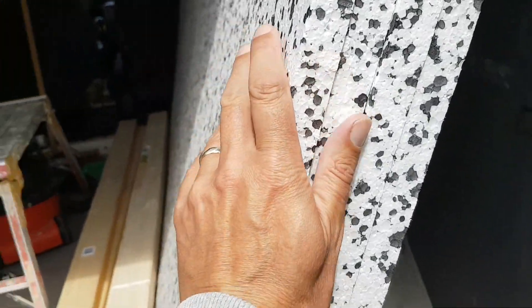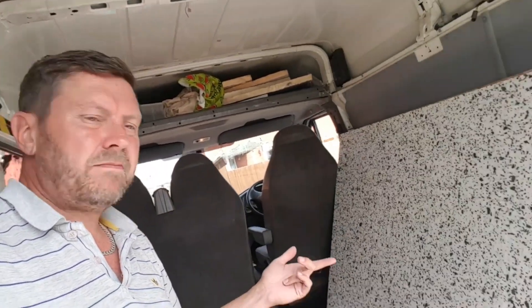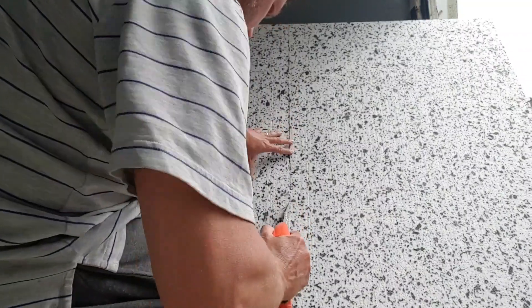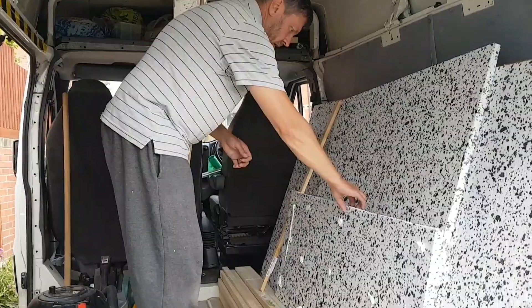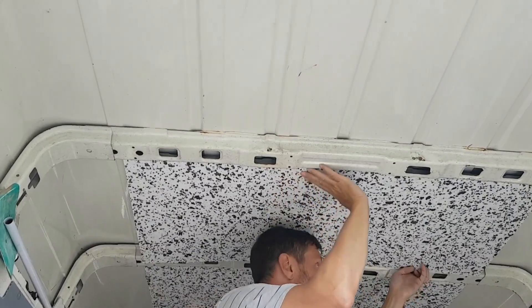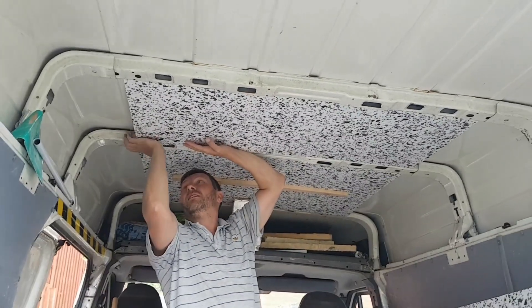Top job mate, top job. Okay, we've got the materials. Just got changed, got some old clothes on. Insulate the ceiling I think is first. Look at the view I've got guys - that's not a bad view is it. Basically what I'm going to do is measure from one side to the other side, cut the strips in, and maybe glue them in with a bit of silicone just to hold them in place. Cut it to size, put a bit of silicone on there, simple as that, and basically wedge them in between to give us a bit of insulation.